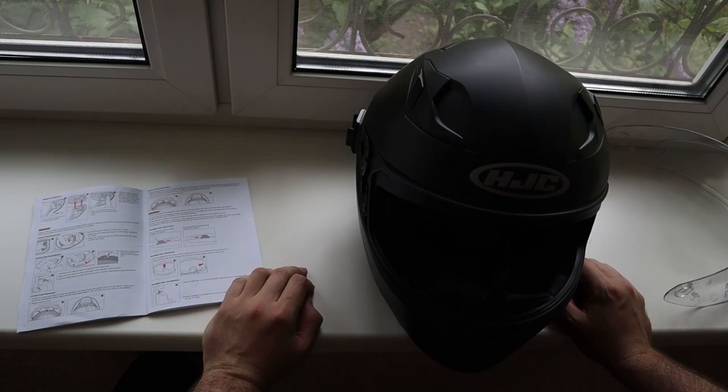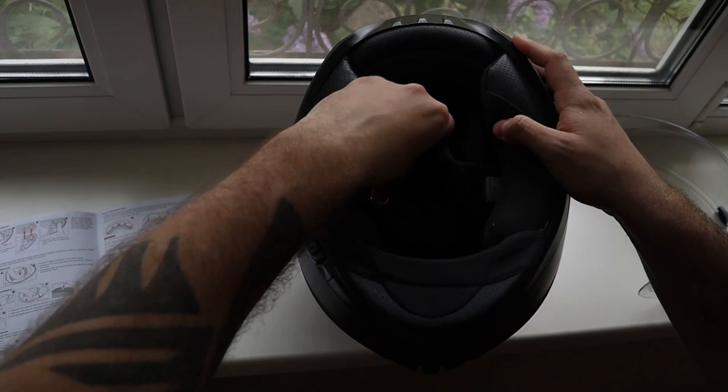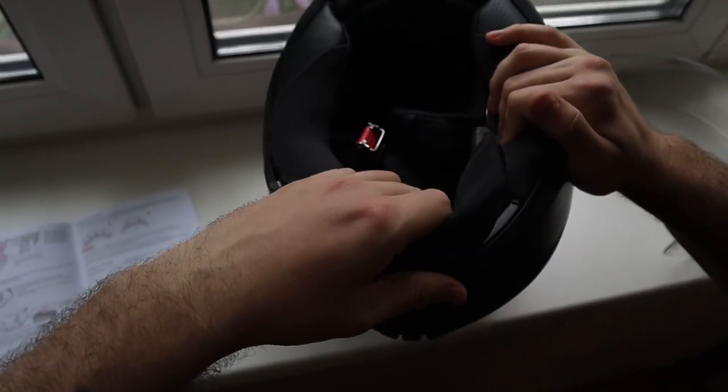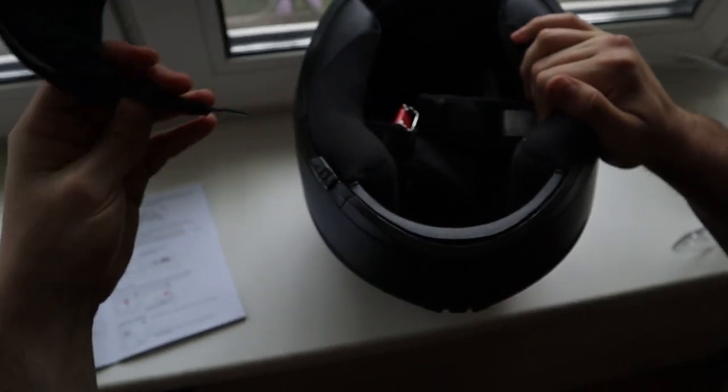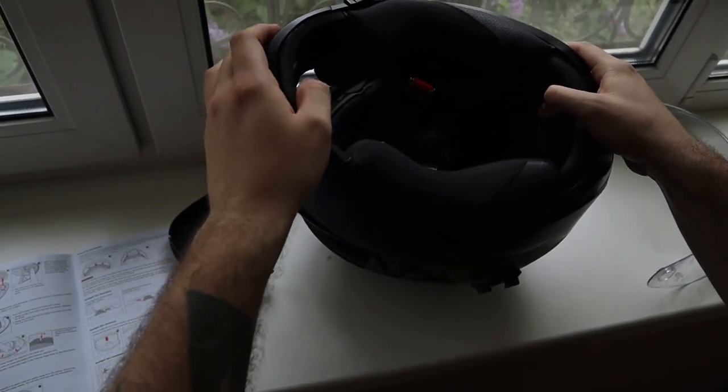Now let's remove the inner parts of the motorcycle helmet. First thing you need to do is to remove the chin curtain like this. Then we need to remove the cheek pads.